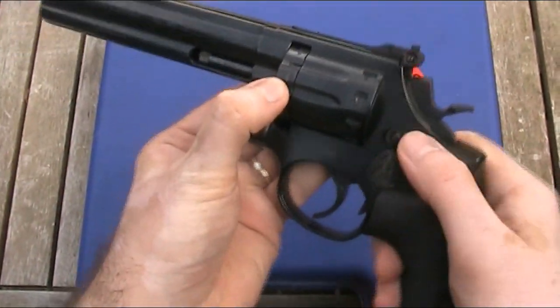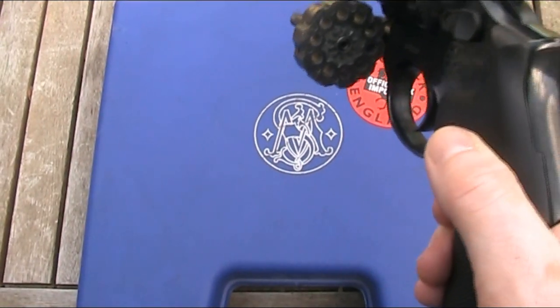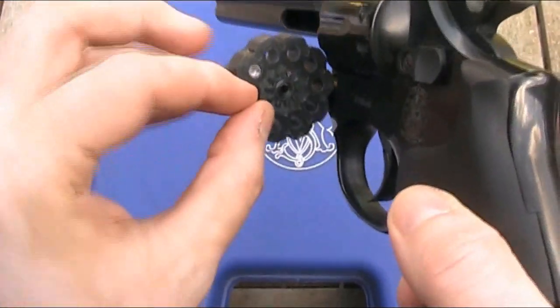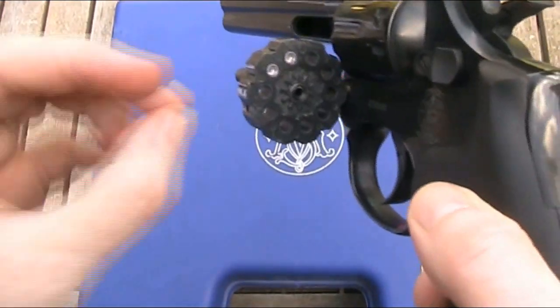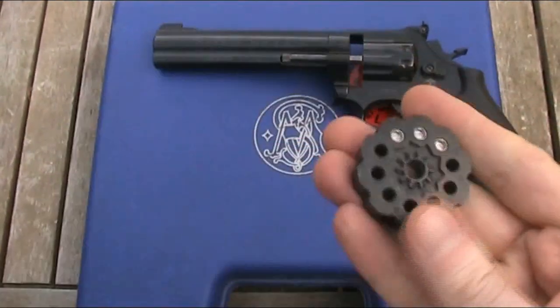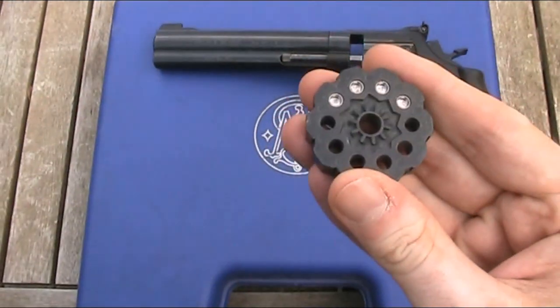It's just got a thin magazine at the front. To load the magazine, you can either leave it attached to the gun and push the pellets in while turning the magazine, or you can actually remove the whole magazine and put the pellets in that way, which is a lot easier.